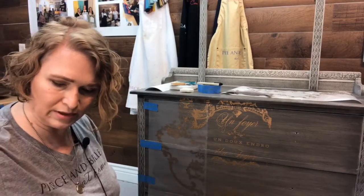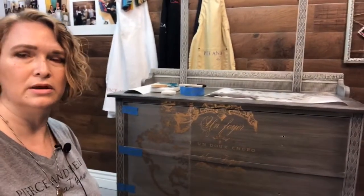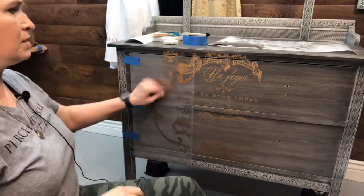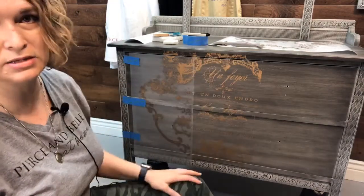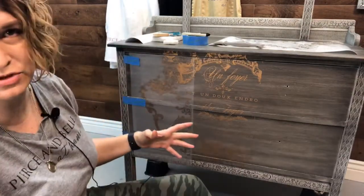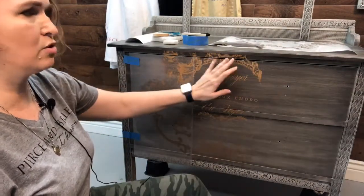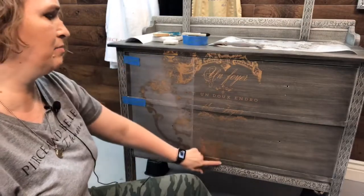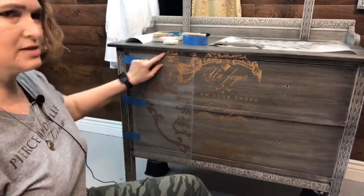We've already got the middle part done. I started in the middle — measured twice, measured three times. I needed about 19 and a half inches, so I cut off the top. We were 18 and a quarter inches to get my middle. I actually just folded my transfer to get a little dent to find my exact middle, then went ahead and placed it on there. We're going to show you how to apply it — I've already got this top part done, kind of cheated.